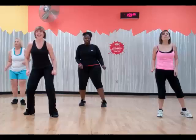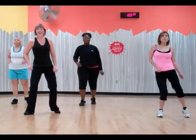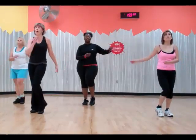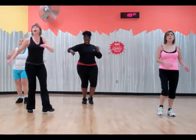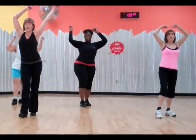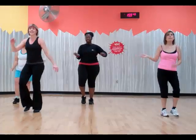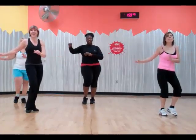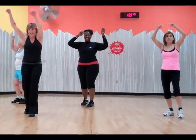Nice. Start. We're holding. Arms. Left side. Left, right. Left.